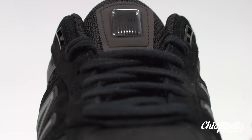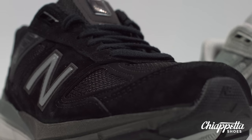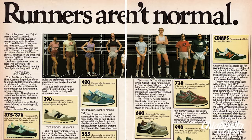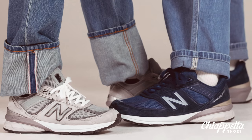The 990 Version 5 by New Balance is a timeless style that spans over three decades. Made in the USA, the 990 V5 is a perfect balance of cushioning and stability. It is the only athletic company that makes some of their products here in the U.S., and New Balance, being made in the USA, has manufactured for over 75 years with great styles and designs.